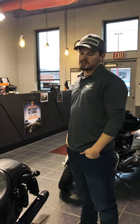Hey guys, this is Kelly, the service partner at Harley Davidson West Virginia. I just want to talk to you today about battery tenders and keeping your battery charged up throughout the winter.